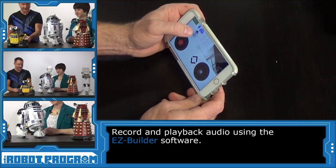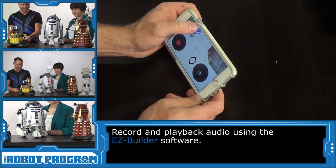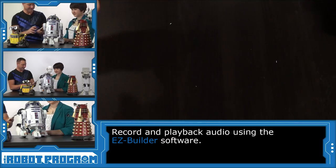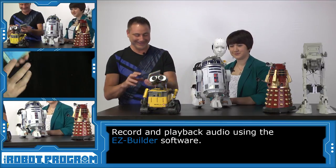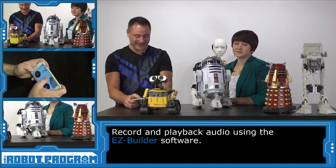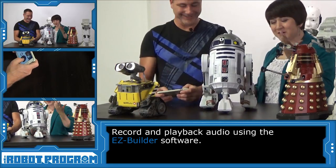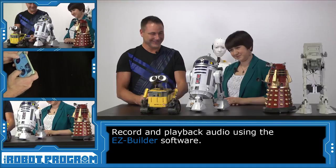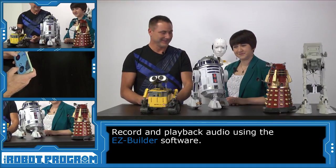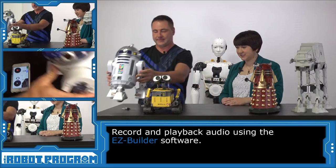So for example, I can click in here on this little microphone. Why don't I get you to say something in here? Help me, Obi-Wan. You're my only hope. Oh, how fitting. And now we can press play on that. Help me, Obi-Wan. You're my only hope. It's perfect. That's our R2-D2.